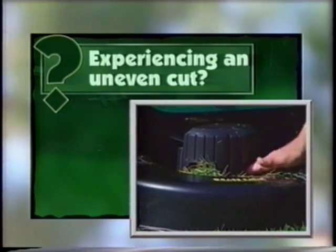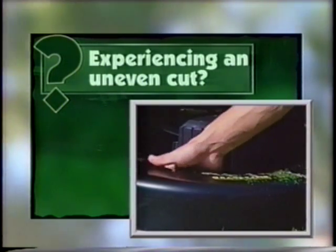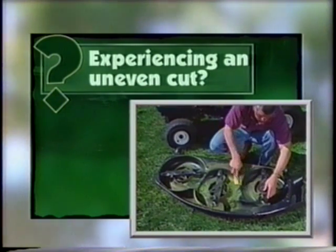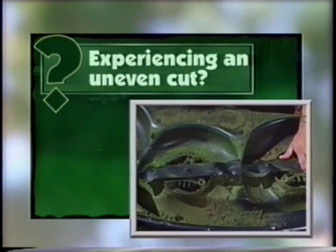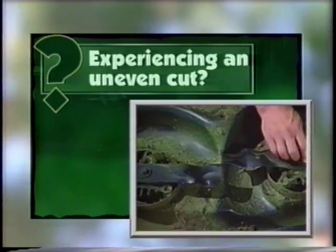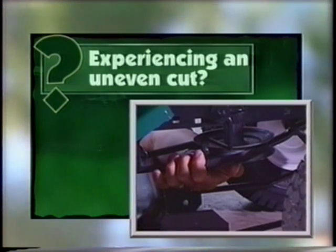Are the mower deck vents plugged? If so, remove the key and spark plug wires and clean the mower vents. You may simply need to remove clippings that are built up under the mower deck — be sure you remove the key and the spark plug wires before doing this. Are the mower blades worn or bent? Is the blade mandrel damaged? Replace if necessary. Check the mower drive belt for excessive wear. A large number of cracks is a sign that your belt may be slipping. Replace if necessary.